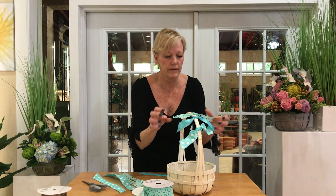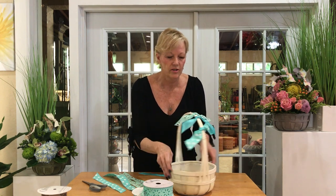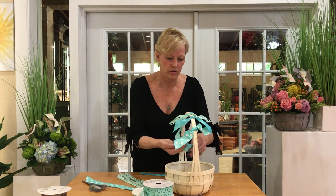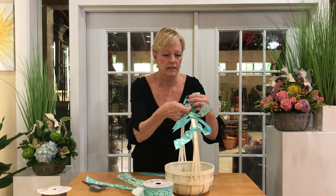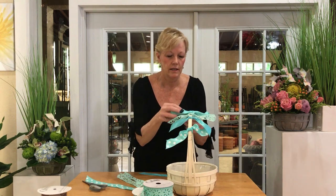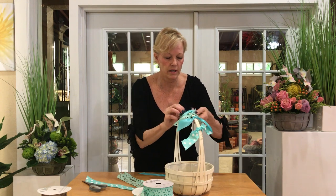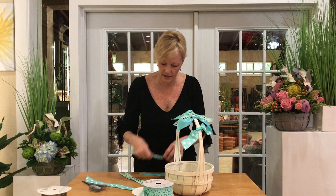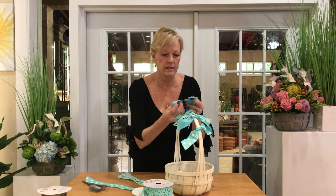Here's the beautiful little floret ribbon — isn't that cute? Then we'll use some of the dots — an aqua turquoise color with the dots. The ribbon with the wire is kind of cute, you can play with that.